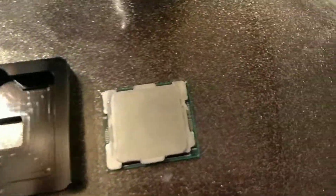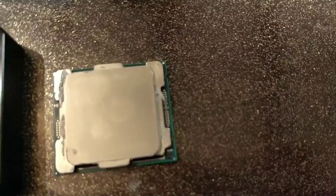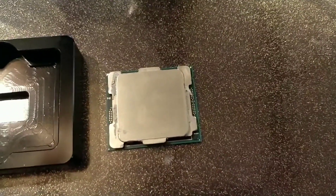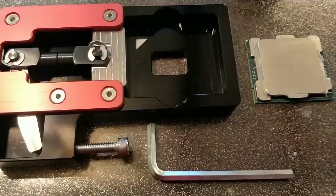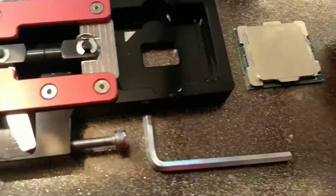Welcome back to another episode of the delidding action from der8auer. This time I'm going to delid a 7900X from Intel with a new Delid Diamant X from der8auer, as usual.